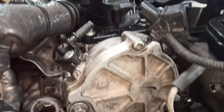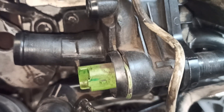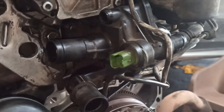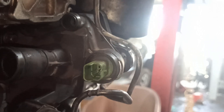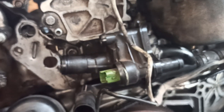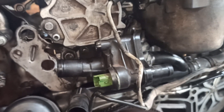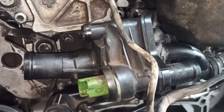Let's talk about where you'll actually find the Engine Coolant Temperature, or ECT, sensor. It's usually located near the thermostat housing, either on the cylinder head or sometimes on the intake manifold. Depending on your vehicle, there might actually be two ECT sensors — one used by the engine control unit for engine management, and another just for the dashboard temperature gauge. It's important to know which one you're dealing with.